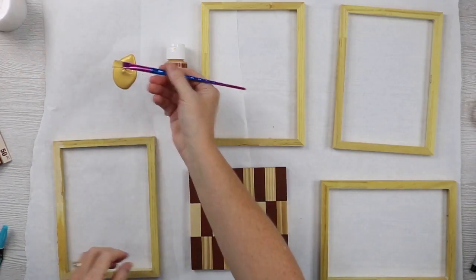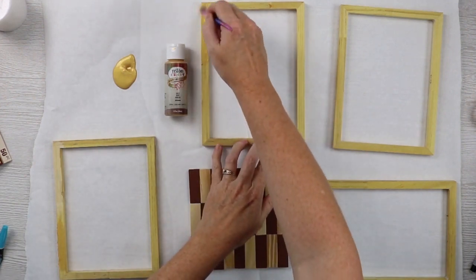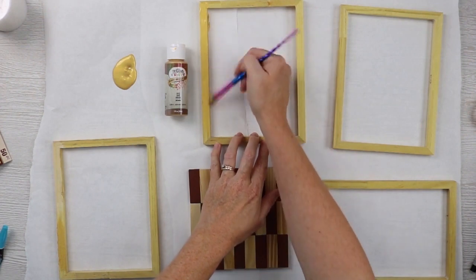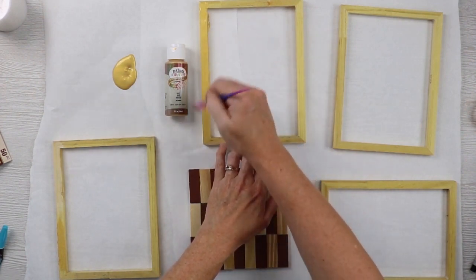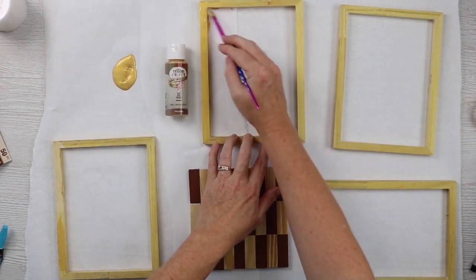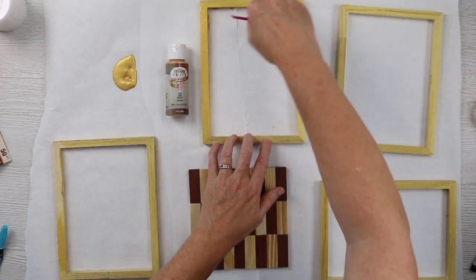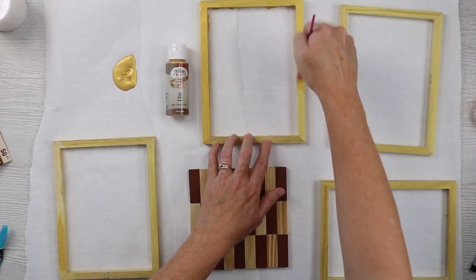I find it easier to paint all these pieces now — paint both sides, the front and the back, all the sides — and then assemble the lantern. So I'm gonna paint everything, allow it to dry completely, then we'll come back and look at assembling and finishing off the fall lantern.